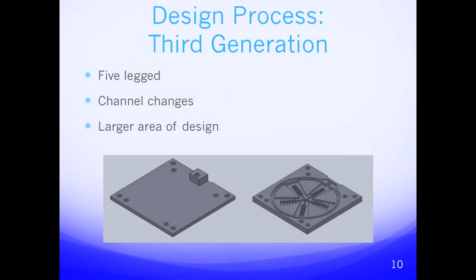Our final design — the third generation — was also a bigger jellyfish. However, this time instead of having six legs we had five. The five legs allowed us to have a larger surface area. We also played around with the channels once again, moving them closer to the center so that the bending motion would be greater than the first and second generation.